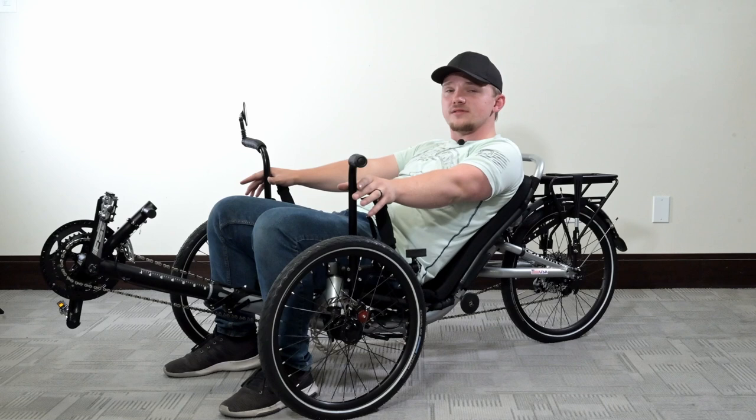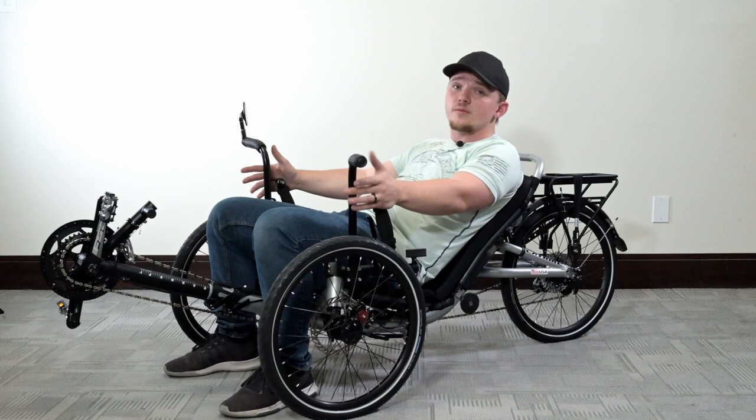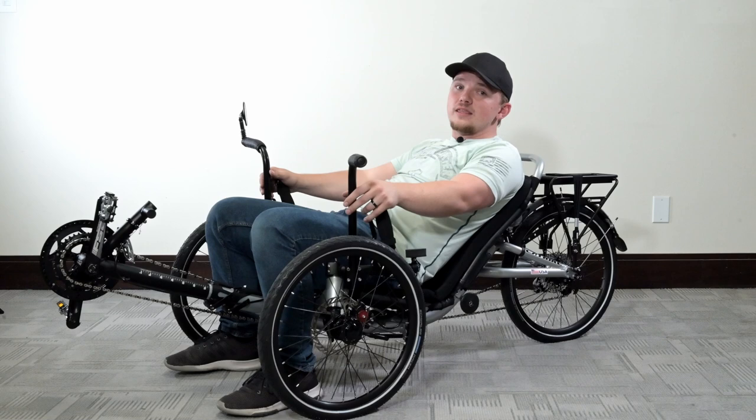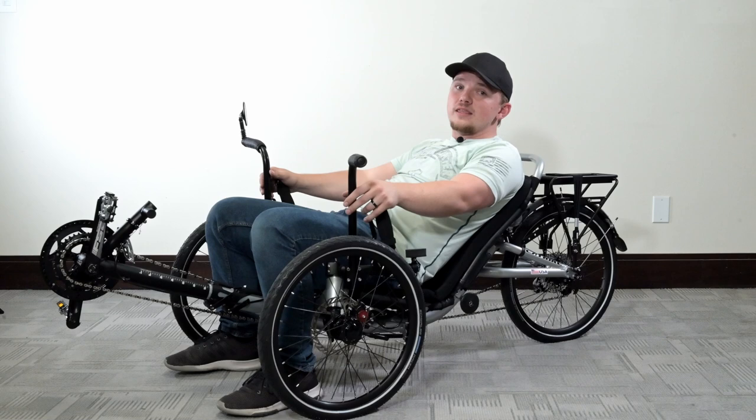I hope this video helped with your install of our Utah Trikes custom easy entry aids or super mounts. If you have a completely different trike that is not compatible with this option, like an Ice, Azub, or HP, that is totally okay — we have other versions listed on our website in the description below. As always, if you have any questions, email or call us. In the meantime, relax, spin fast, ride trikes.